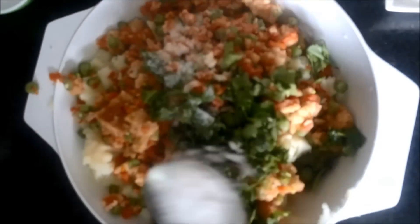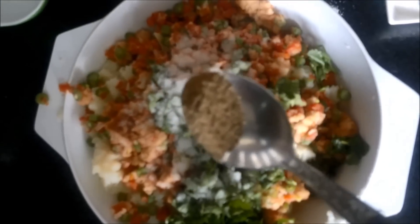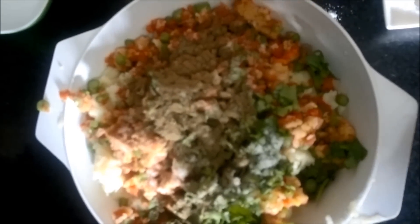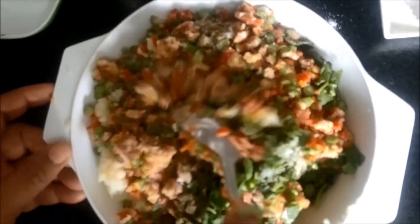To this we will add chopped coriander, which will give a very nice flavor to our crispy cutlets. Add the spices as per your taste — salt, black pepper, and you can even add red chili powder if you wish, and some cumin seeds.